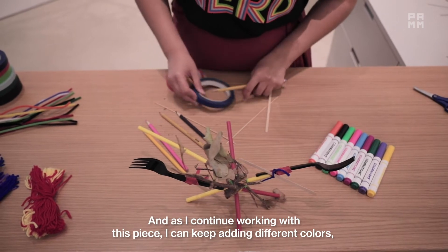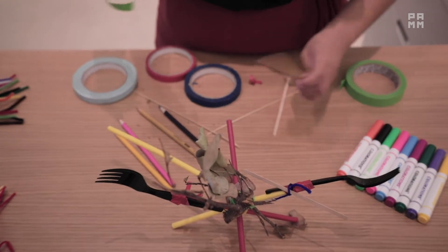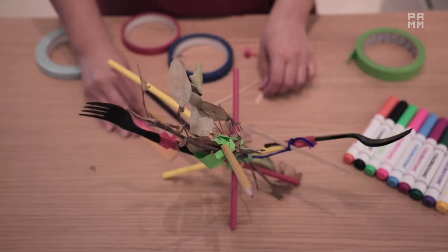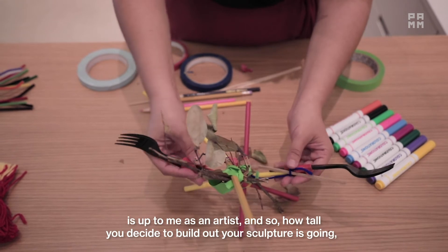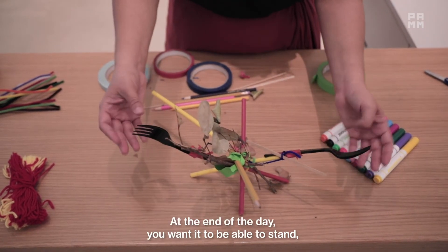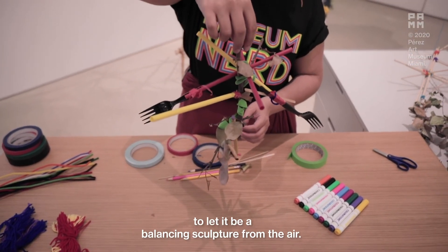As I continue working with this piece, I can keep adding different colors, maybe with tape, with different materials, and keep building this piece out fully. Here I am now adding a pencil. How far or how tall I decide to build this out is up to me as an artist, and so how tall you decide to build out your sculpture is going to be up to you. You can choose to make it super large or leave it at a certain size — you want it to be able to stand. Or maybe if you choose to challenge yourself a little bit more, you might even think about hanging the sculpture somewhere from a piece of yarn to let it be a bouncing sculpture from the air.